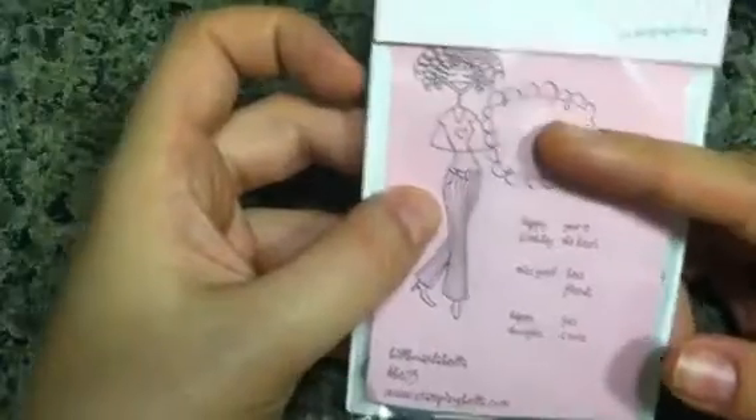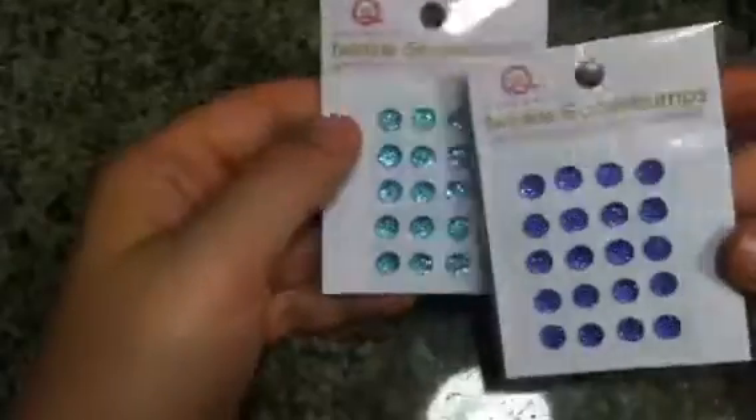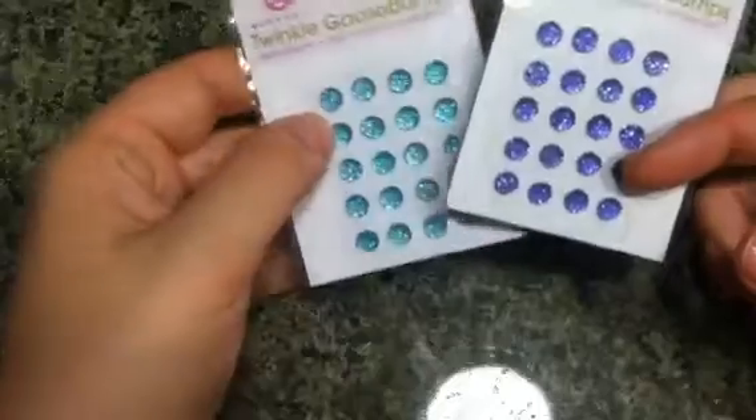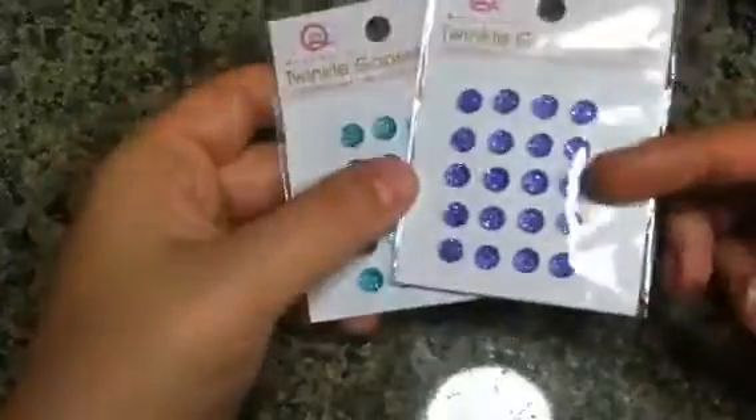This one's really neat — it's a Stampin' Bella stamp where all of the sentiments fit inside a frame, so you can stamp right inside that frame, which is too cool. And I also got some Twinkle Goosebumps in a teal aqua and a purple — really pretty.